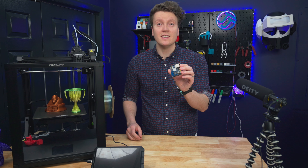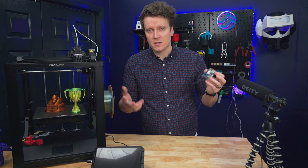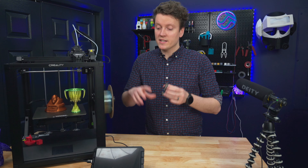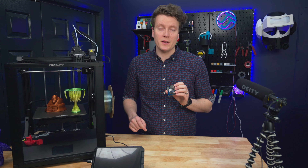We're going to see how it compares to the old method of using a single board computer like this. This is an Orange Pi — a Raspberry Pi would be more common if those were available. So today we're going to go through the installation process and see just how easy it is compared to using one of these old methods.